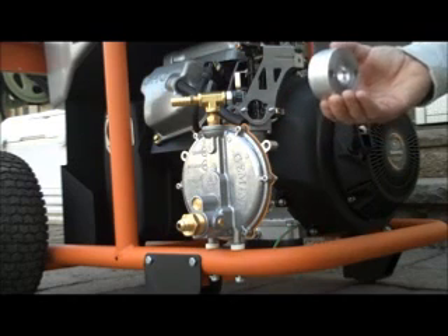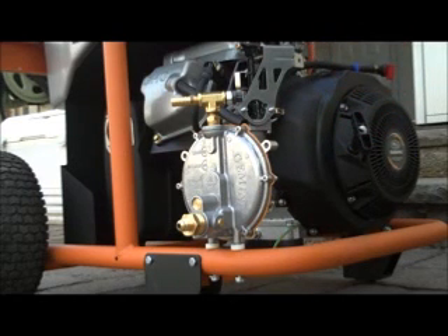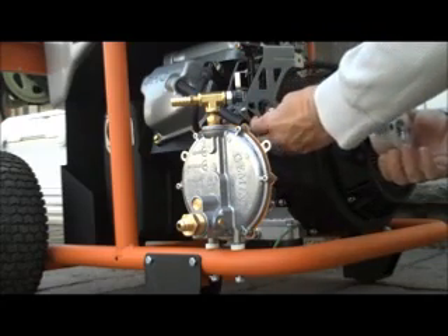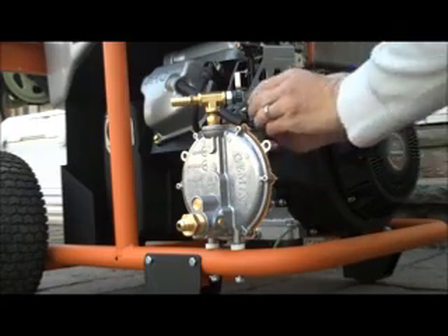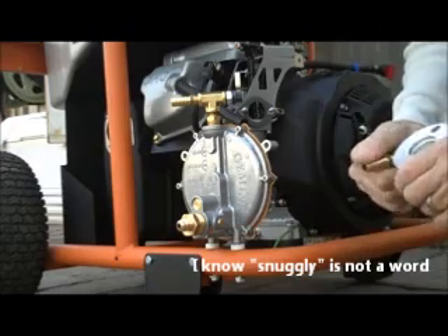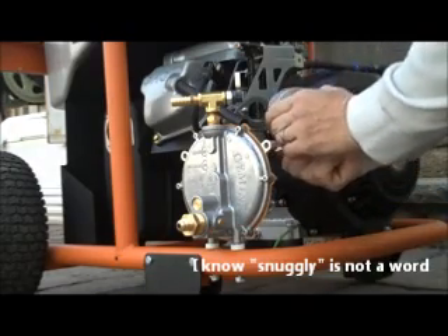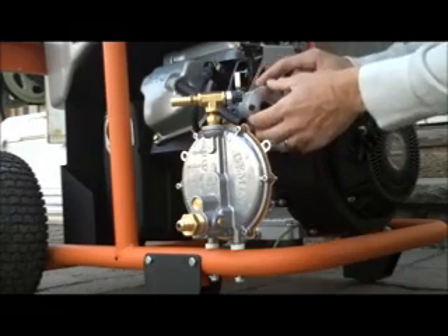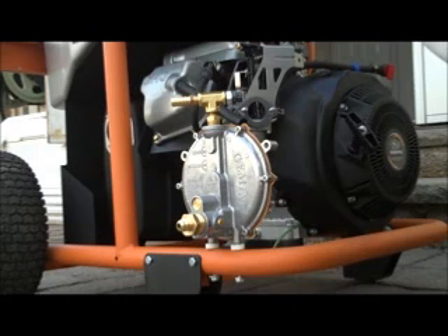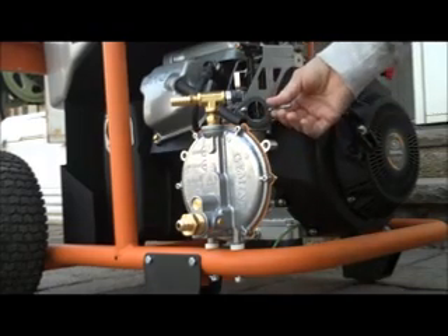We'll put it in like this. I'm going to put the new gasket they provided on here. Although they tell you to use it at the air filter side, since that one ripped, I'm going to use the good one at the carburetor. The conversion kit doesn't fit with the existing carburetor bolts, so they give you extension bolts which slip right on there.